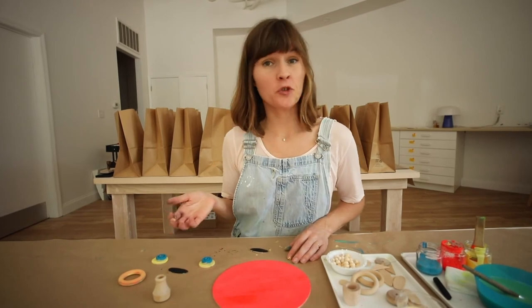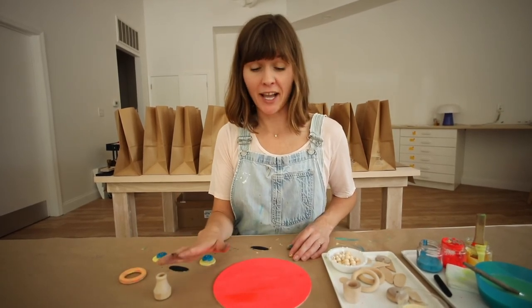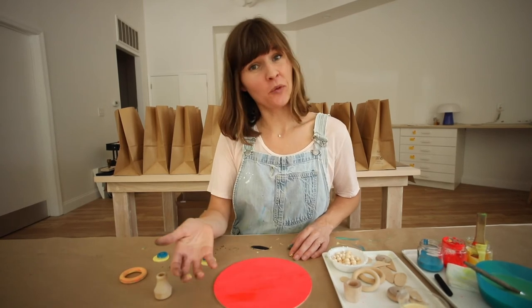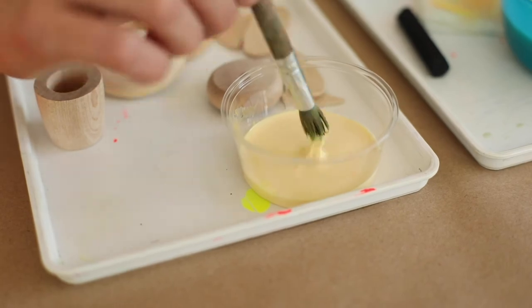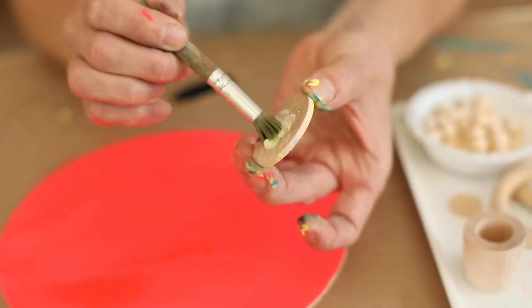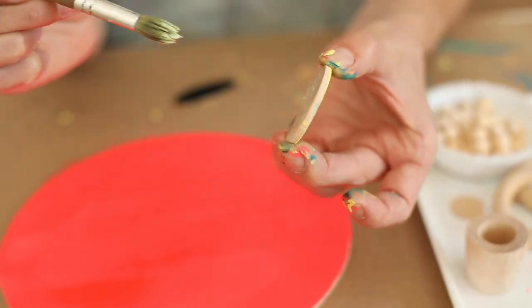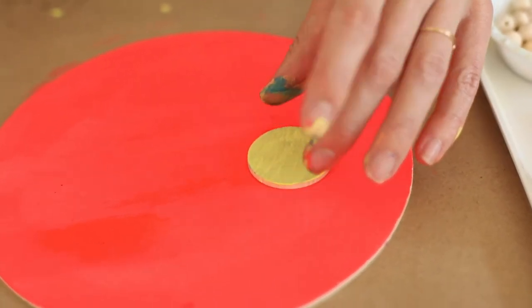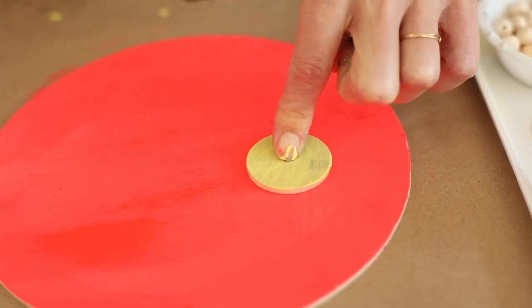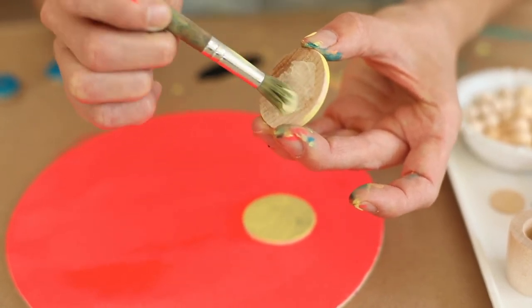Or you can use your wood glue to glue down your facial features just the way you like and create a hanger with your wire and wooden beads. Put a little glue on the shape — this is wood glue, it's really sticky — and place it where you want it. Hold for a count of five and repeat that with all of your shapes.